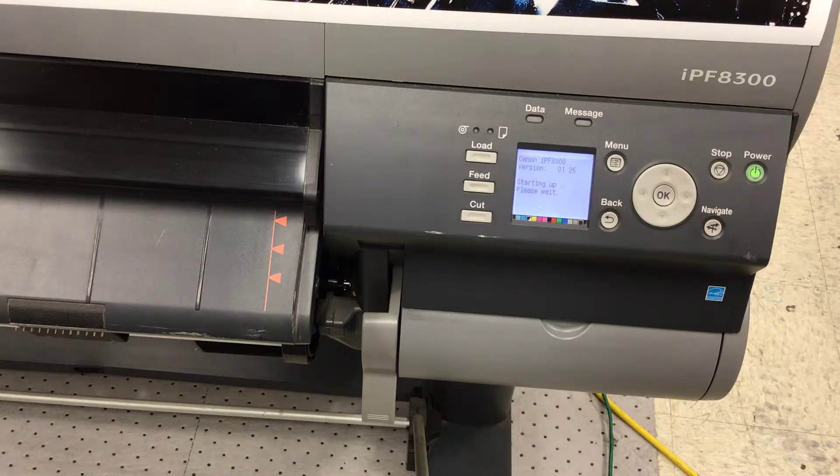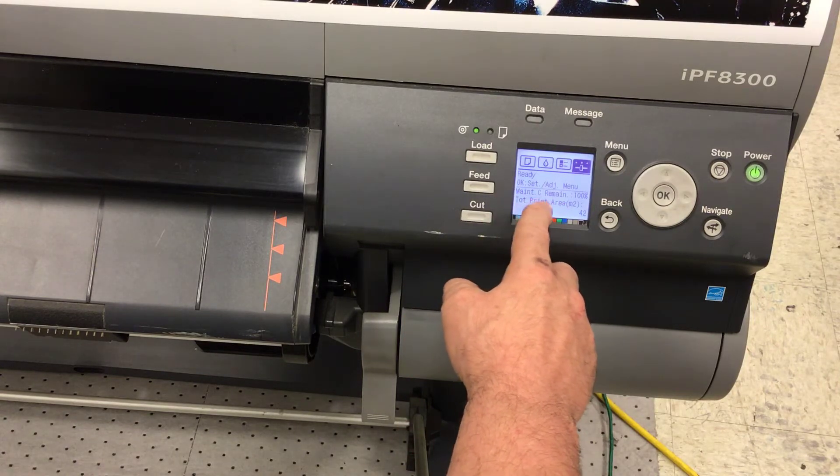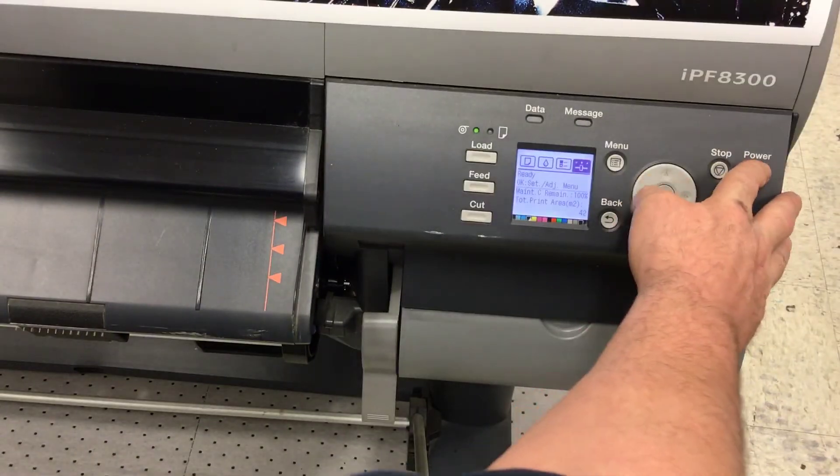Our maintenance cartridge capacity was at 40% prior to repacking and resetting it. Now you'll see the maintenance cartridge remaining level is 100%. That's how you do it.